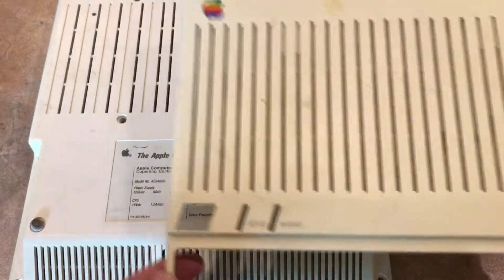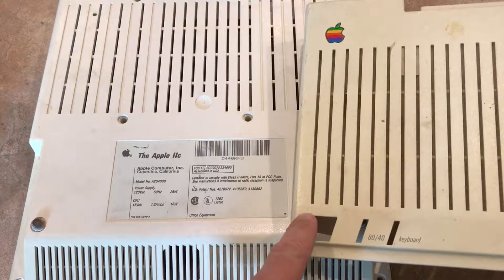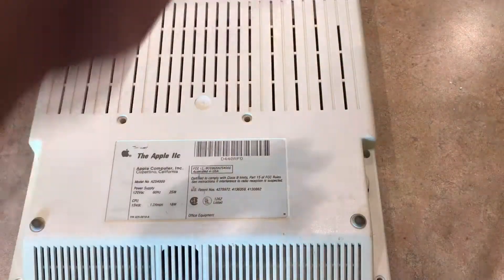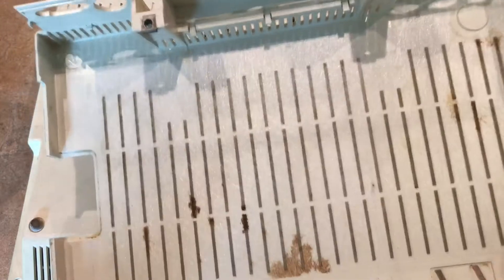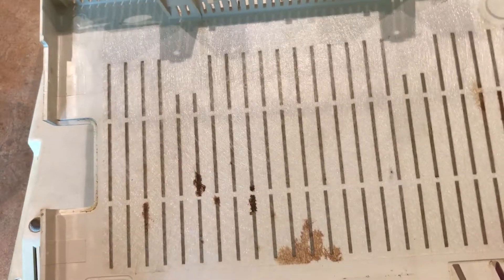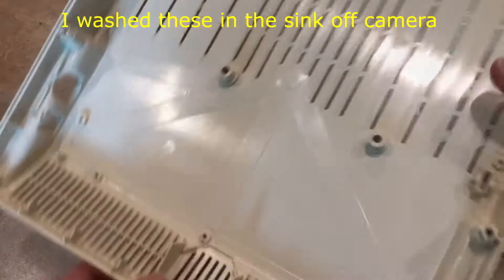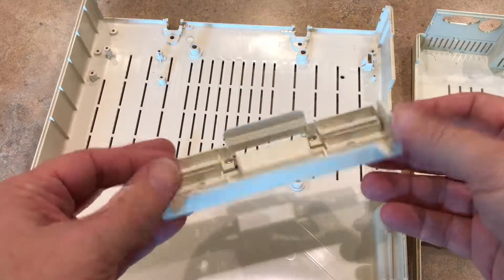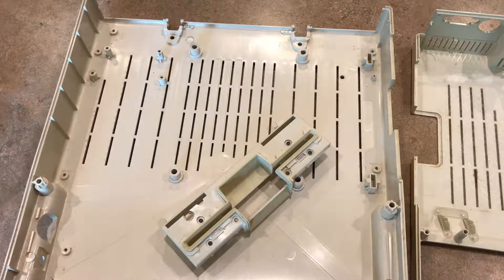I've got the IIc fully disassembled and I'm going to try to clean it up — it's pretty dirty. You can see the color difference between the top and the bottom of the case, and I'm going to make an attempt to retrobrite it. There is some kind of fabric mesh over the ventilation slots with some nasty stuff in it, so hopefully that'll be tolerant of a wash.